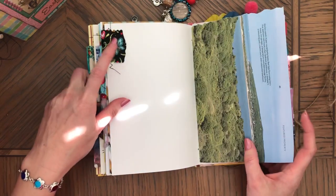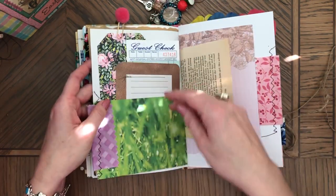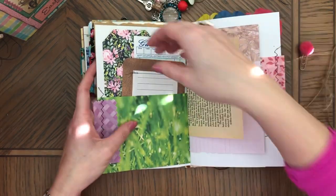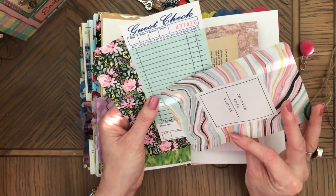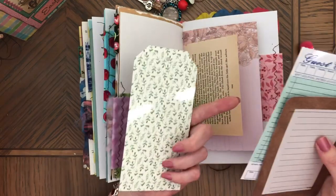A butterfly here — cute. And that is trim, that's a pocket. 'Cherish This Moment.' Guest check.